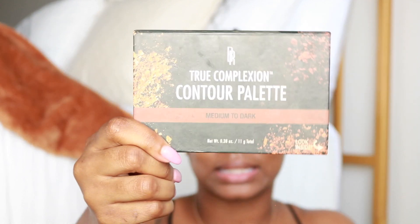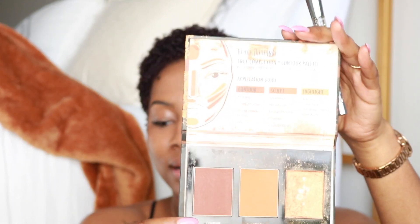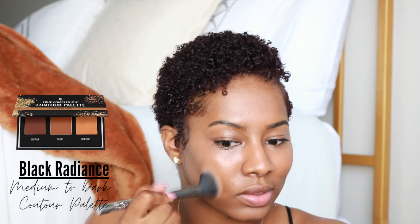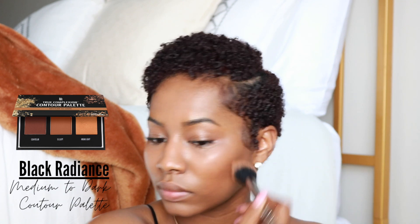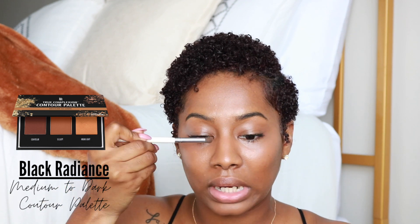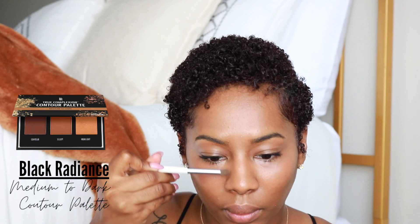The next thing is going to be some light bronzing slash contouring. With this cute puffy brush I'm going to take my Black Radiance medium-to-dark contour palette — specifically the middle shade that says 'sculpt.' I'm going to do some minor contouring mainly on my cheekbone area just to give my skin some definition, swirling it around. A little bit on my forehead for some depth up there, and then some light contour on the bottom area of my nose.